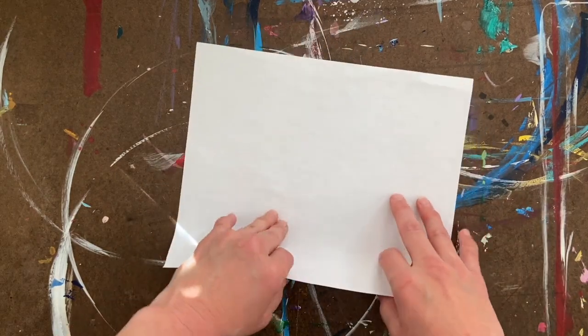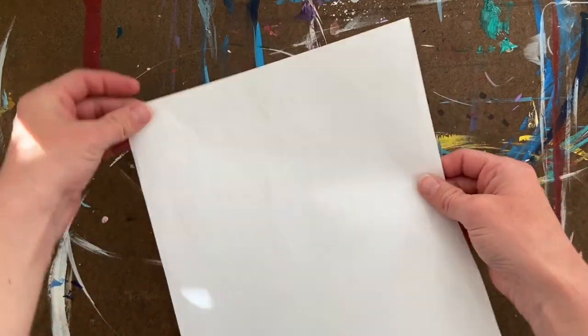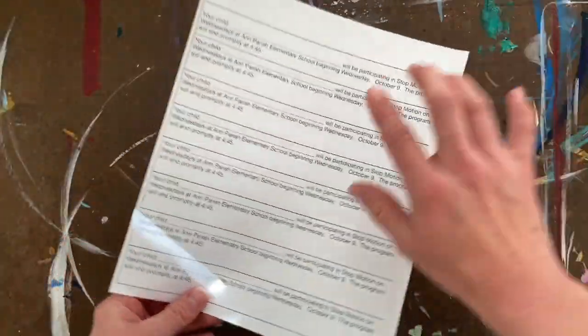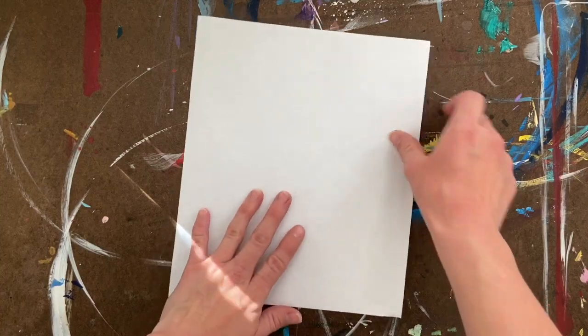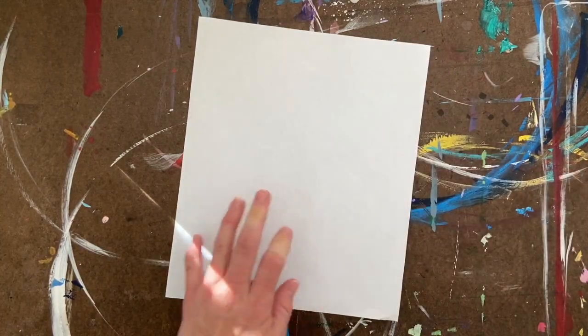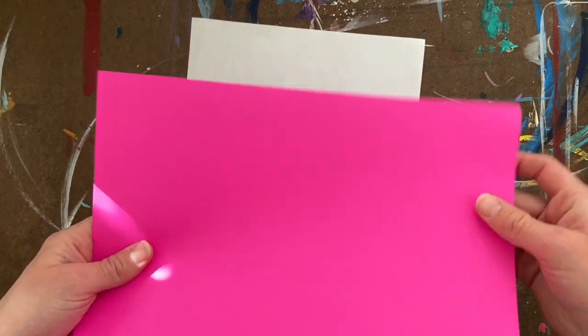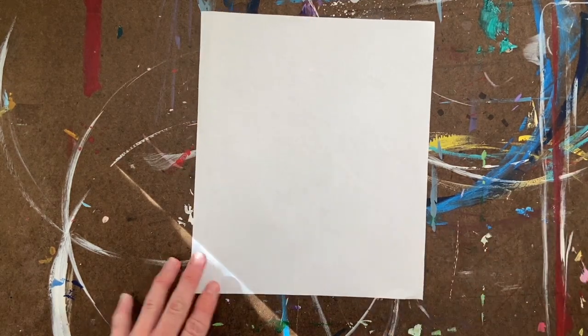So here I have my sheet of paper — I'm using just a scrap piece of paper, like a permission form or something. Unlike other origami, it's actually good if you have thicker paper, but I'm going to use thin paper for this one. Because traditionally these fans are decorated, I want to decorate mine.